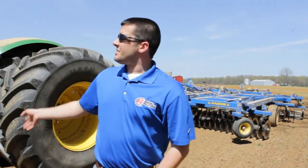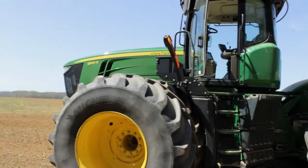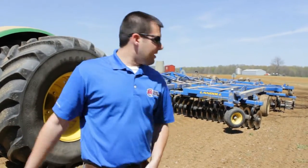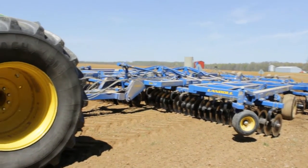The customer just purchased this John Deere 9510R tractor. This module features our HP 9040 module — that is an ejector driver module. Down here we've got a 30-foot Landall vertical tillage tool along with a 30-foot packer dual roller.